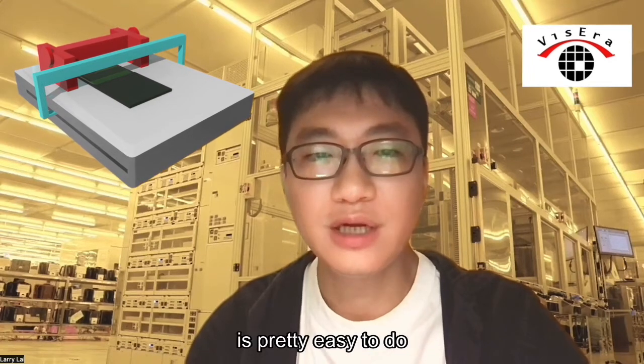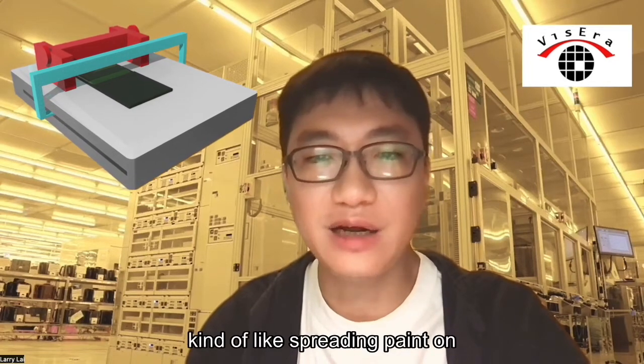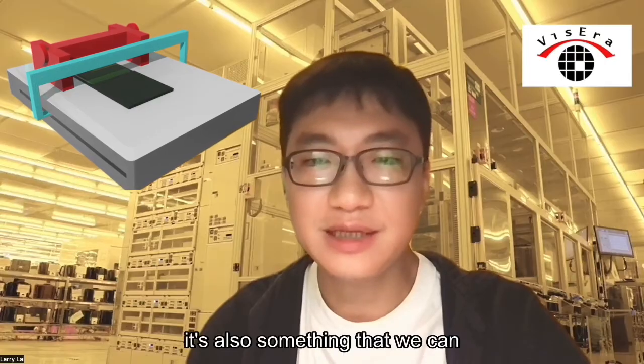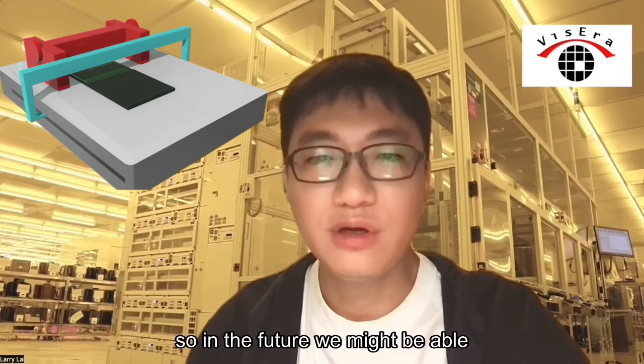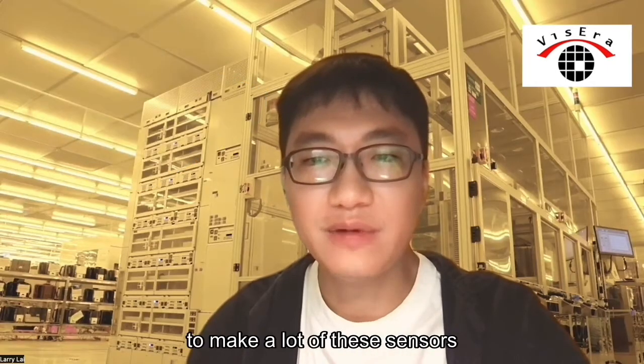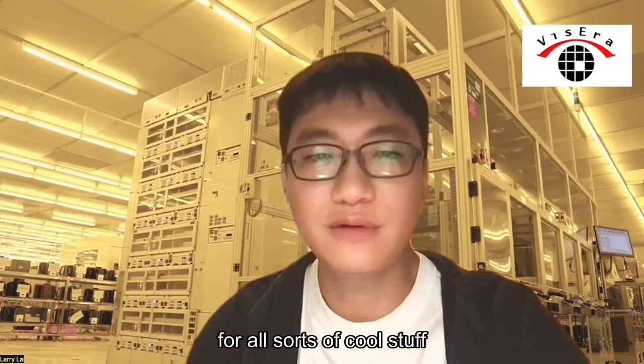The best part is that we made this sensor using a method that is easy to do, kind of like spraying paint on a wall. It's also something that we can scale up, so in the future we might be able to make a lot of these sensors for all sorts of applications.